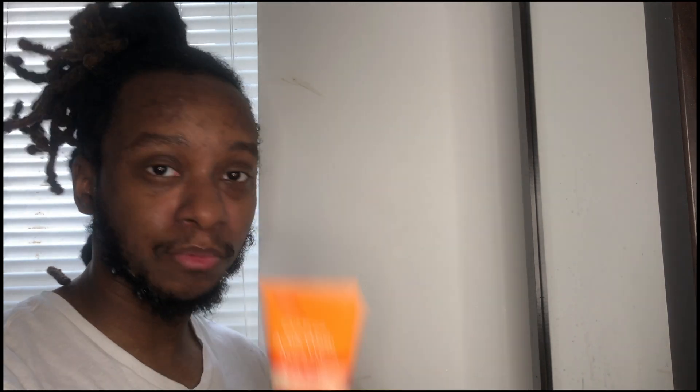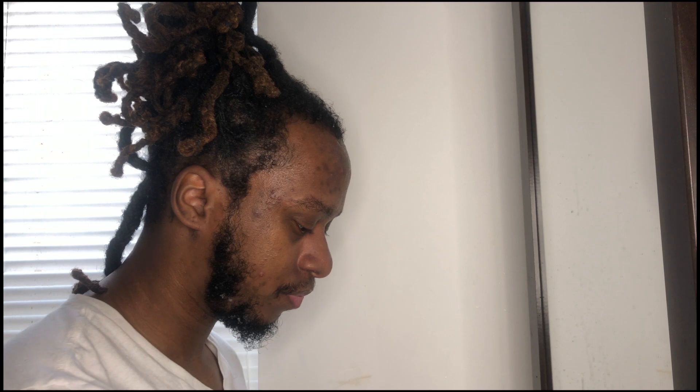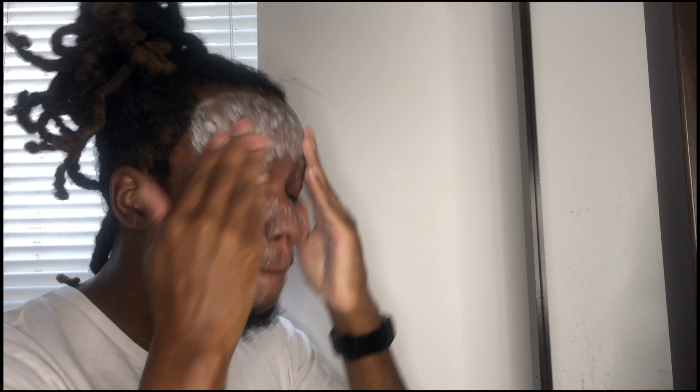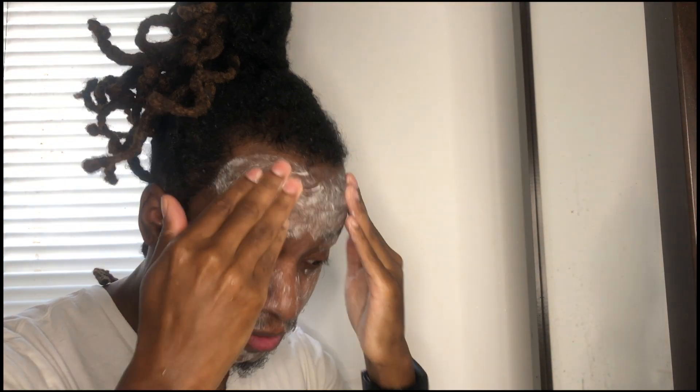I'm going to start first with the scrub again. I actually like the way this feels on my face, it makes it feel really smooth. I heard it going in circles — that's great. I got a whole beard now in the review. Let's see if I can do this in an easier way.